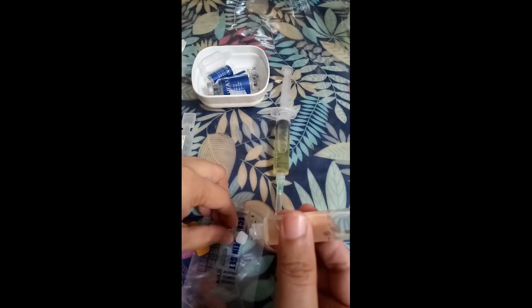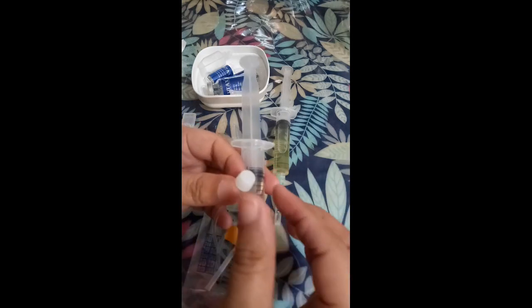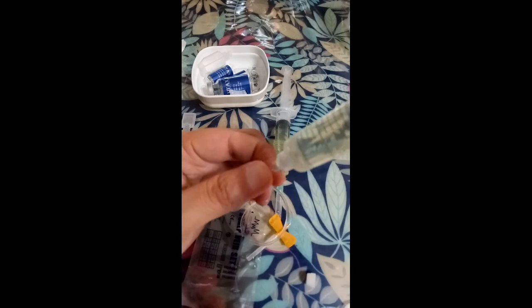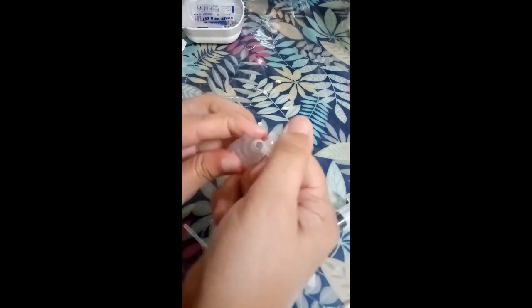We can check it now. So I'll add just a little more sterile water to this, so it won't hurt. Because the 5G is painful when injected. So it's better with water — so it won't hurt.